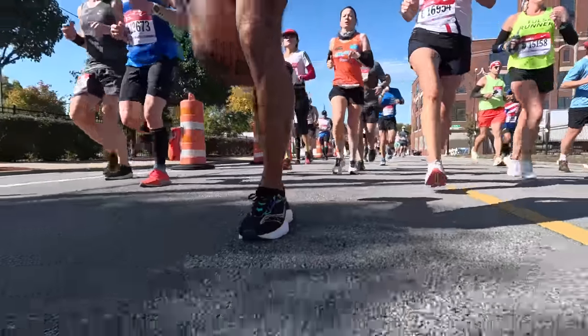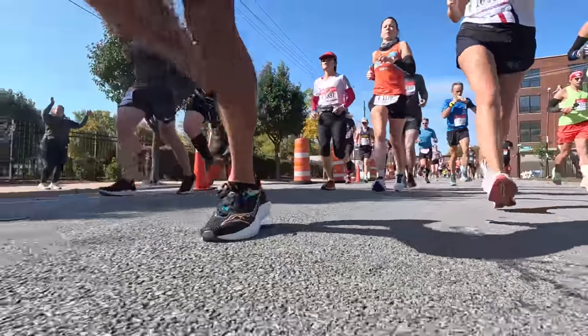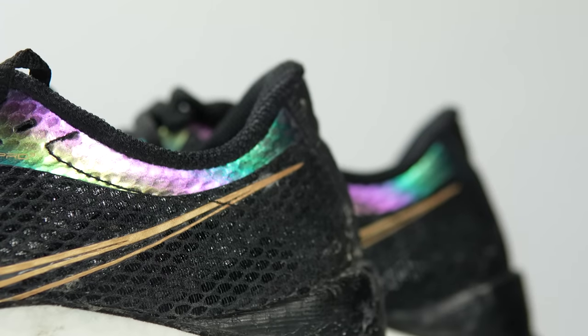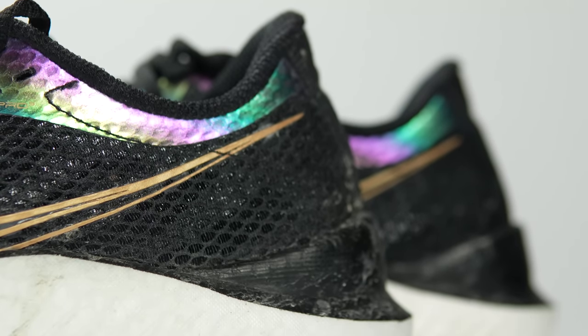Let's talk about how I've been using the shoe. I've been using this shoe as a marathon racer. It was one of my favorite racing shoes of last year, and to cut to the chase, it still is. Although my grouping of favorite racing shoes just seems to be getting bigger and bigger, and that's a really good thing for us runners because it means we have lots of great options — and the Endorphin Pro 3 is definitely one of them.